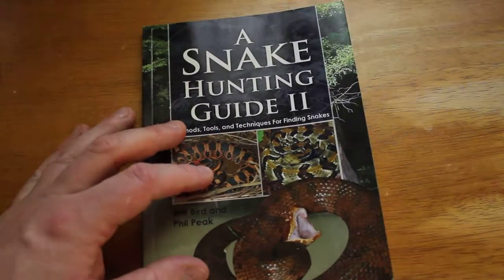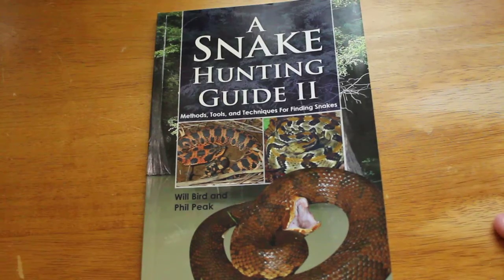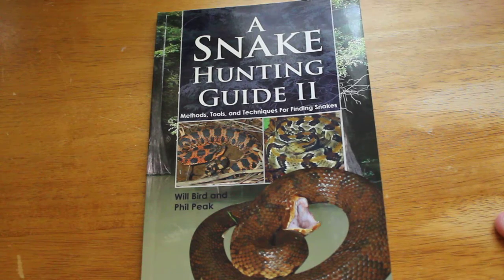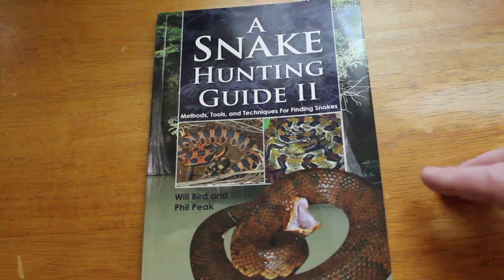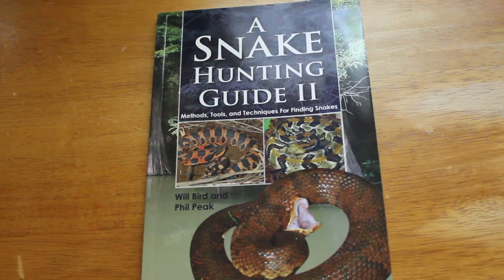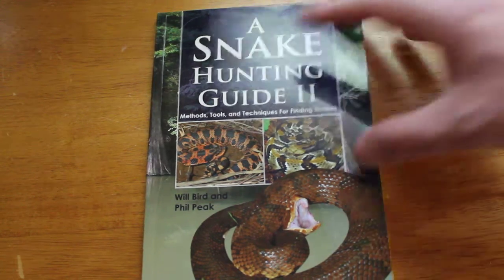I picked up this book only about a year ago when I started really getting into snake hunting. I will point out that if you're hunting in natural environments where you're flipping more rocks than anything else, this book will be slightly less useful to you. It mostly covers artificial cover — so tin and boards and things like that, and how to set up a tin field, if you will.